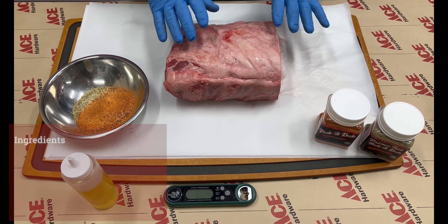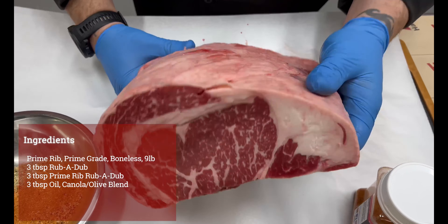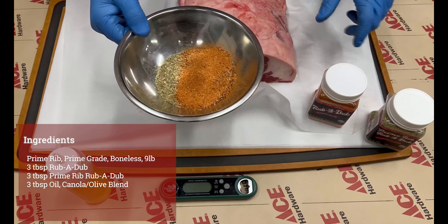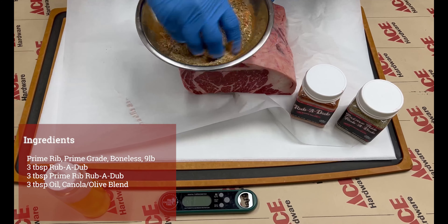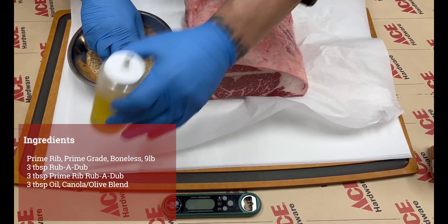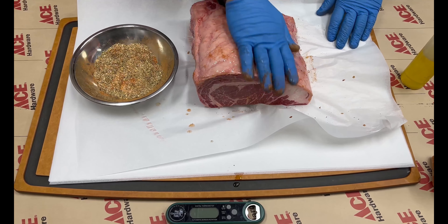We have our prime rib today, which is going to be absolutely exceptional. Look at that beautiful marbling. We took it out of the package and it's ready to go. Here's our seasoning — we're going to use a rub-a-dub blend and a prime rib rub-a-dub blend. We'll go ahead and mix that, then use just a little bit of oil as our binder and get that rubbed on the top, the sides, the back, and the bottom.